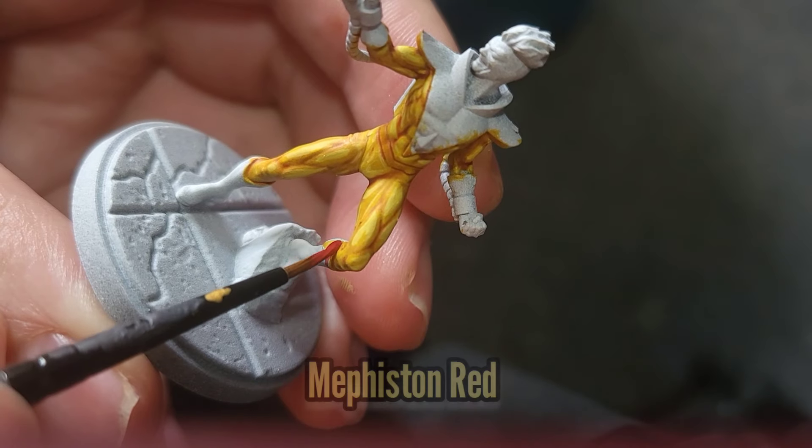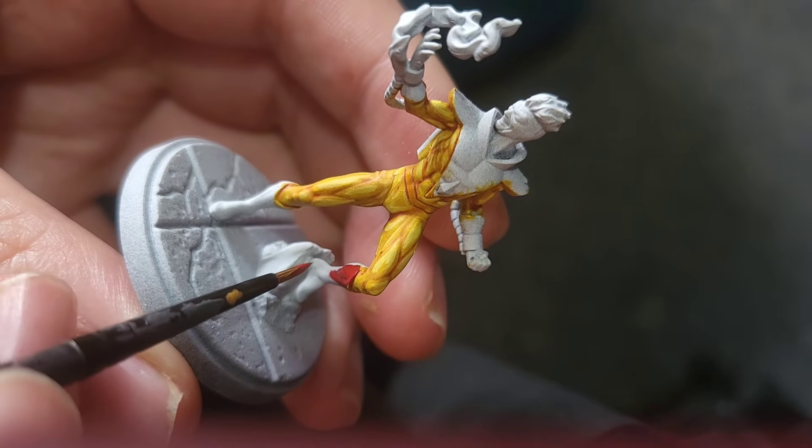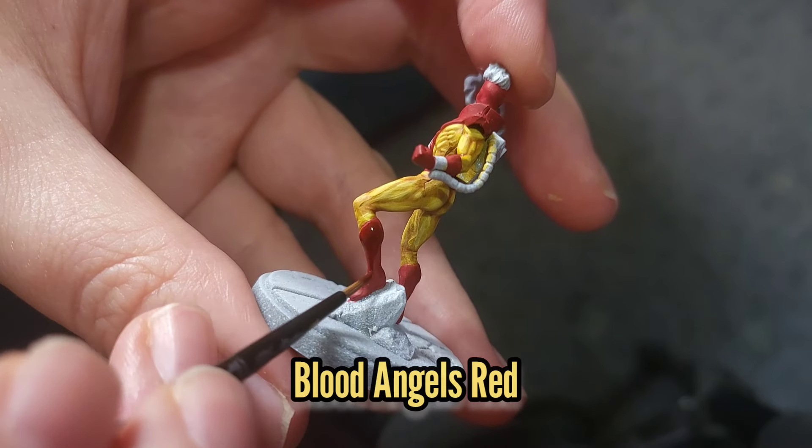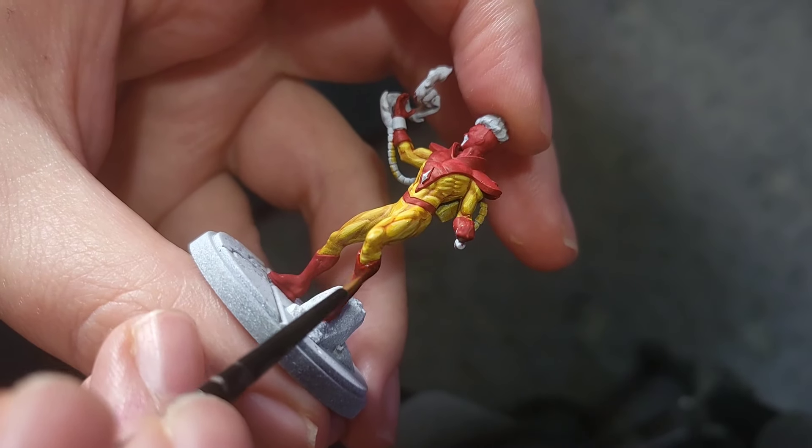I'm going to use Mephiston Red to start painting in all the red areas on Pyro. Then I'm going to use some Blood Angels Red Contrast Paint just to go over everything to give it a little bit of shade and to make sure I didn't miss anywhere.